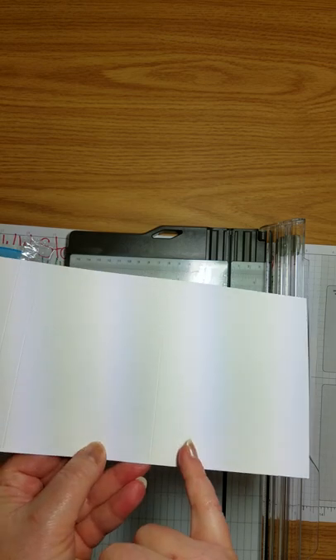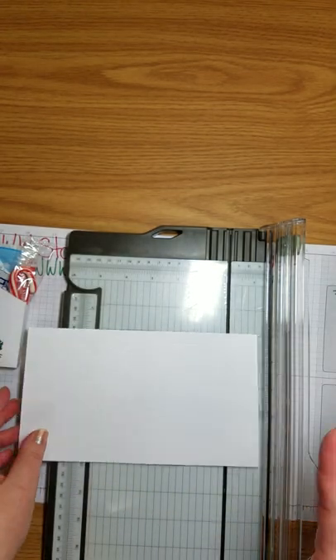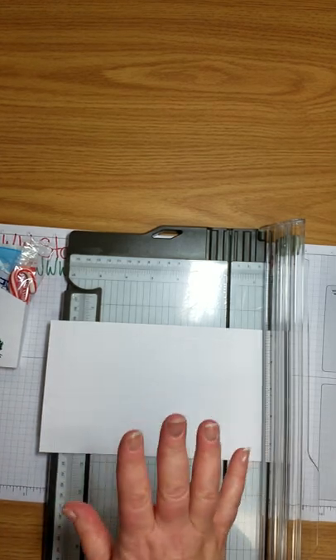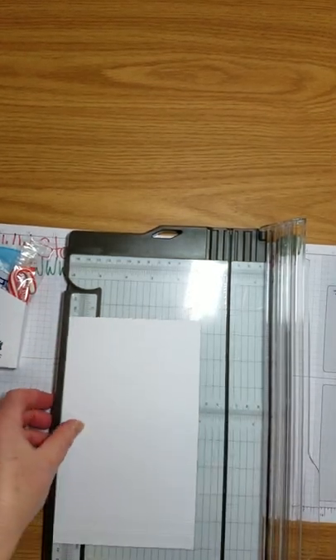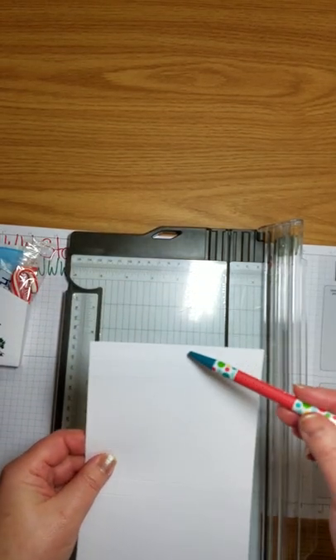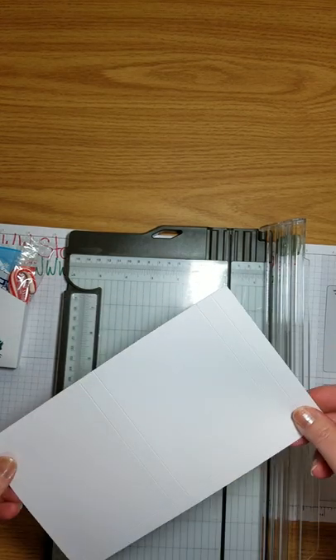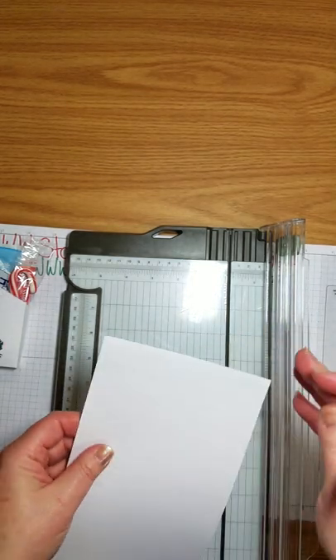So that's it: half inch, one inch, four and a half, and five. I don't know if you can see those on my side of the camera — it's absolutely horrible lighting — so hopefully you can see those. If not, all the measurements will be on my blog.